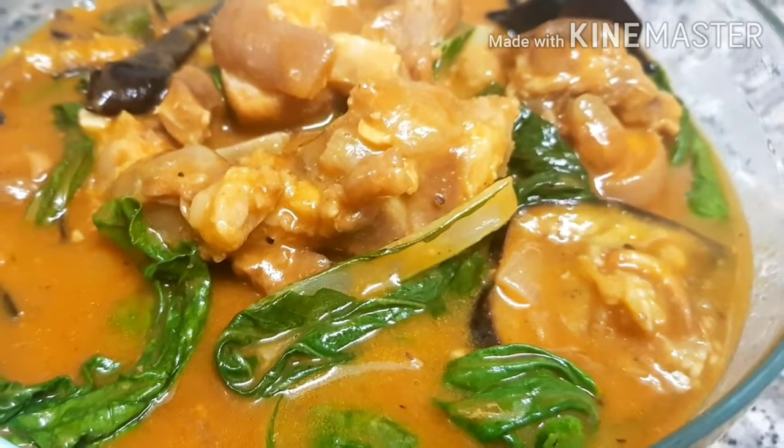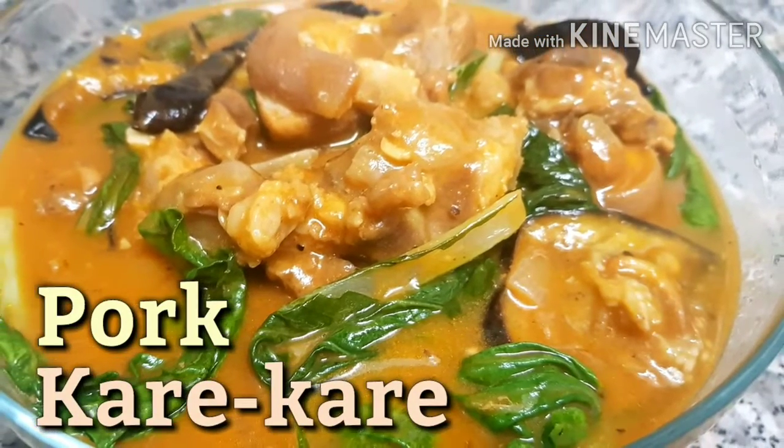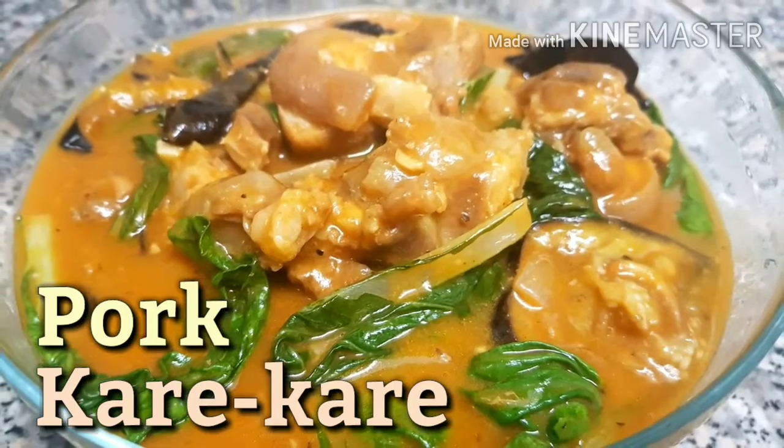Hi guys! Welcome back to my channel! For today's video, I'm gonna cook one of the most popular Filipino food. We call it Pork Kare-Kare.